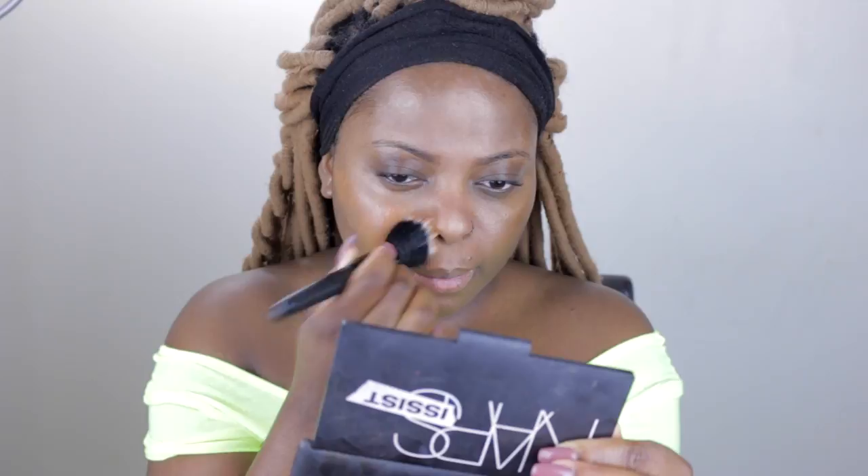Next I'm using the Becca mattifying primer on my T-zone because I have oily skin and I don't want to look greasy halfway through the day. You can skip this step if you have dry skin. This is the NARS All Day Luminous foundation - I used this in my last video. It does have a matte luminosity, so I ended up adding more Laguna and mixing it together to give it that glow since we're going for that glow life today.